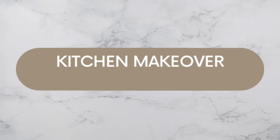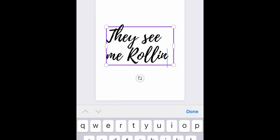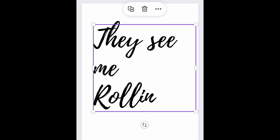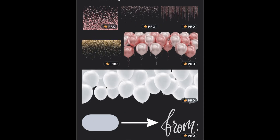Hey guys, welcome back to part two of my kitchen makeover. As you can see, I'm just on Canva trying to do a little print for the kitchen. Instead of buying one, I thought I can just print one out. This is the one I've gone for — 'They See Me Rolling.'